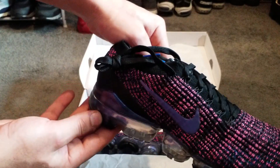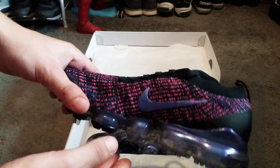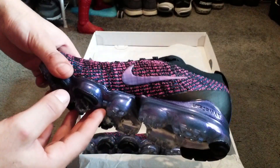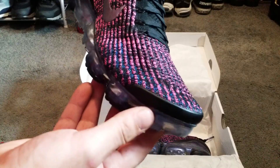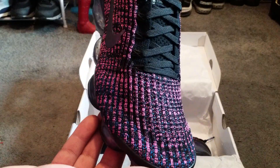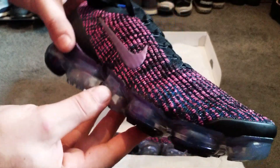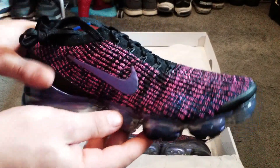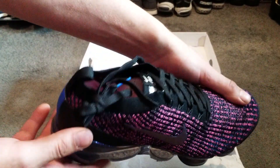The Nike tick is actually purple on both sides, and on the heel it does say VaporMax. On the front there is blue, pink, and black, and as you can see it is obviously the Flyknit material.